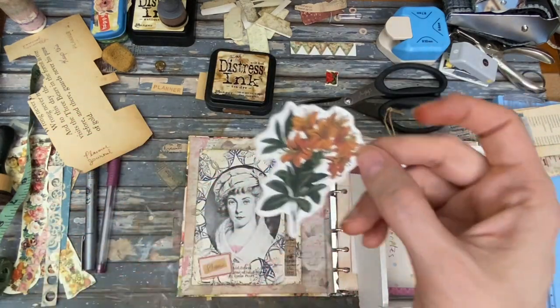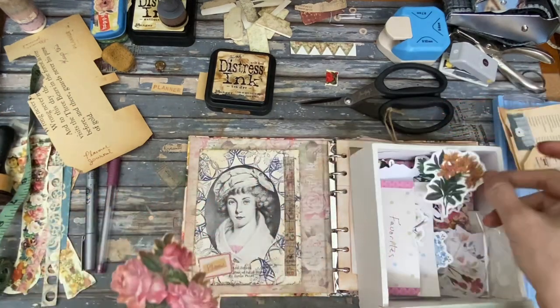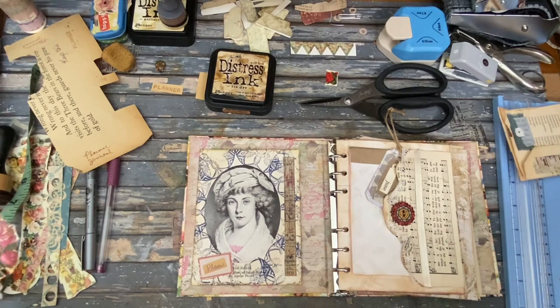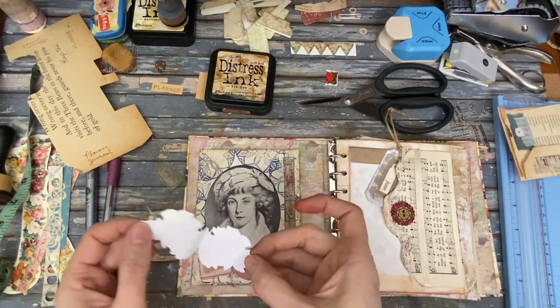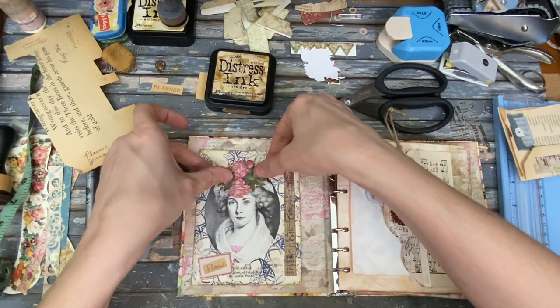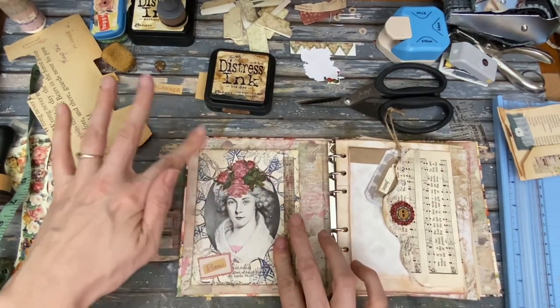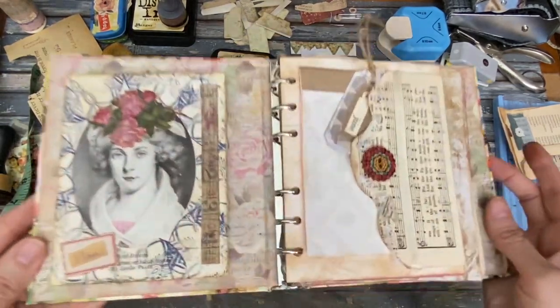These stickers are actually a lot of work because I gesso them all, dry them — because they were high gloss, now they're not. My ruler just fell down. We're going to put this on. I had it figured out so that the stem would be right about there, and then that rose would be right there. So there we go. I like her like that.